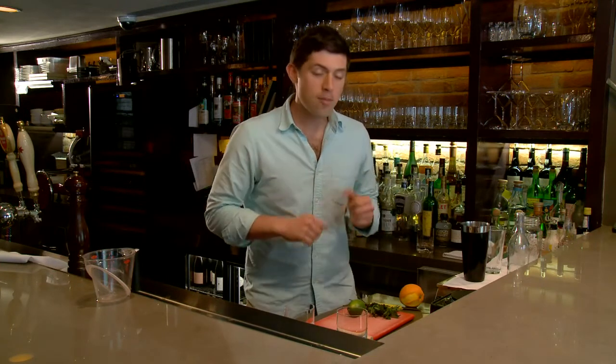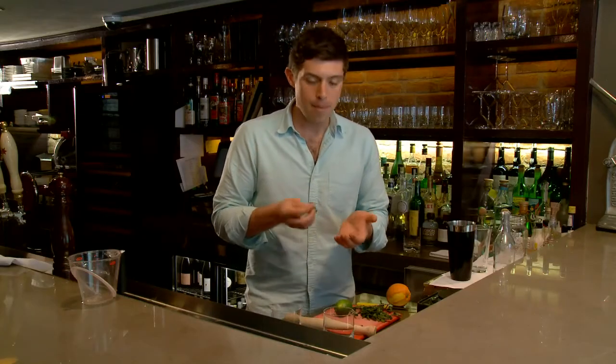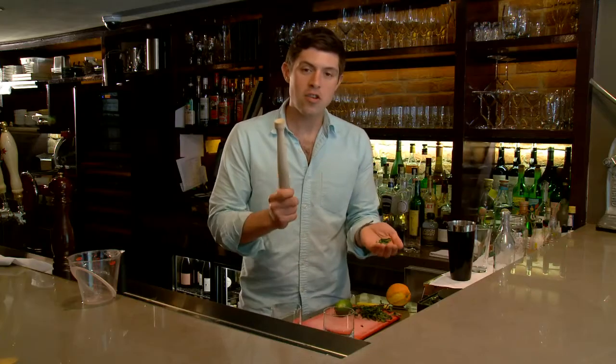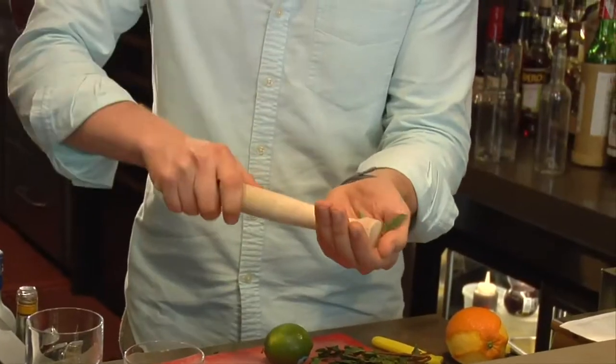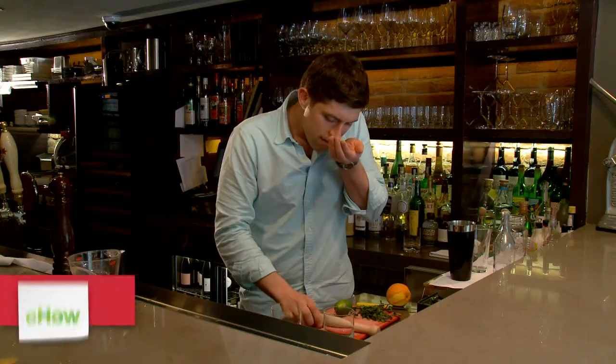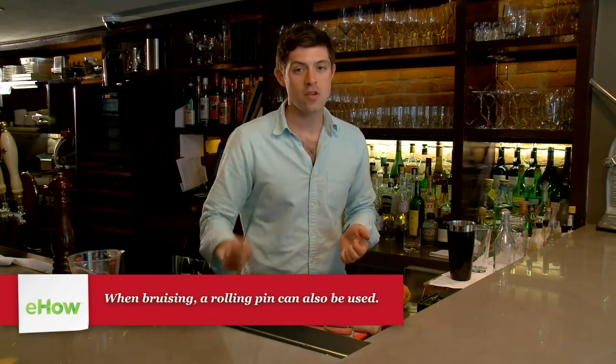The first technique I want to show you is called bruising. Bruising works really well when you want to extract flavor but you don't want to tear apart or break apart what you're using. I really like to bruise fresh herbs like mint and verbena — all you do is put the herb in your hand, use your muddler, and just hit it. It makes it so much more aromatic. If you don't have a muddler, you can totally use a bar spoon or any old spoon.